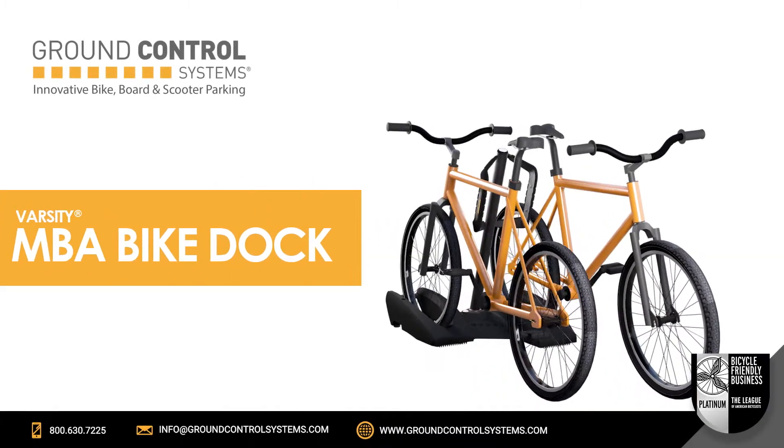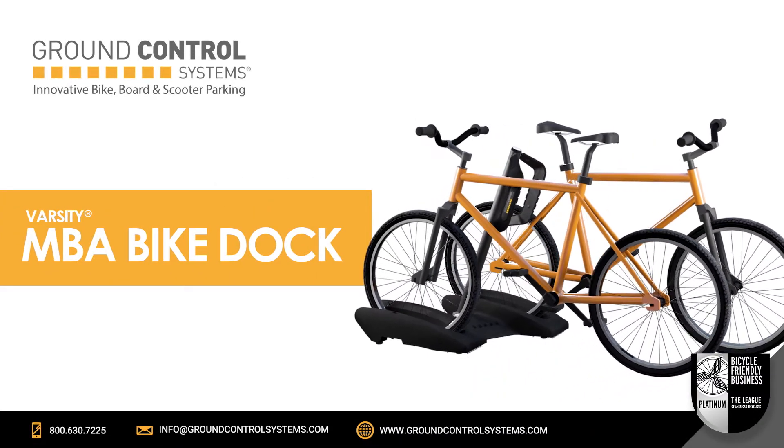Introducing the MBA Bike Dock, the most innovative portable bike parking solution on the market.